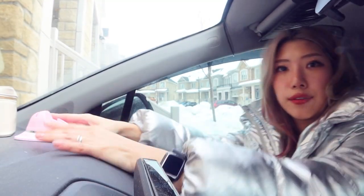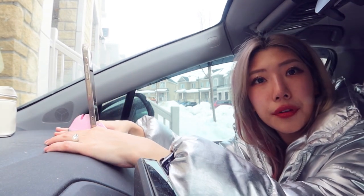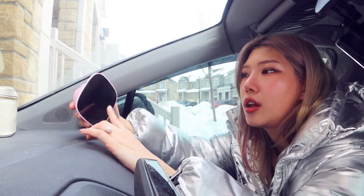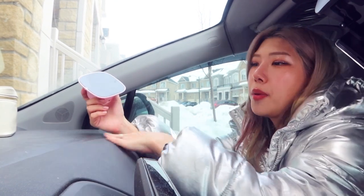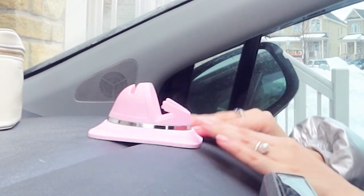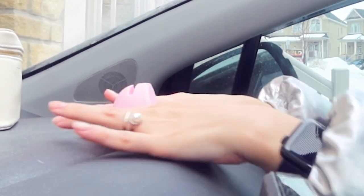I want this to sit right in front of me — that's going to lean a little too forward, maybe right here. There's a little bit of a crevice here, but if I need to reinstall I can just wash it with soap and the sticky rubberized texture will come back to life.